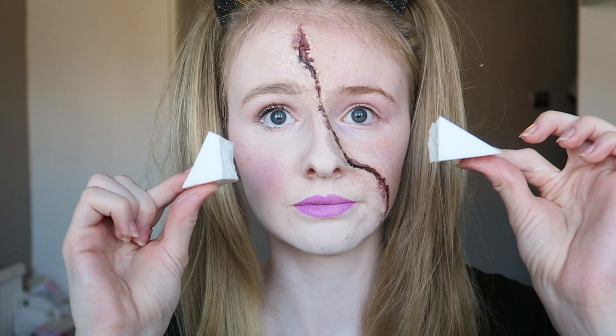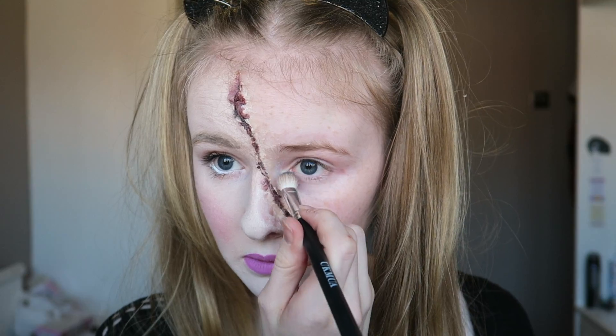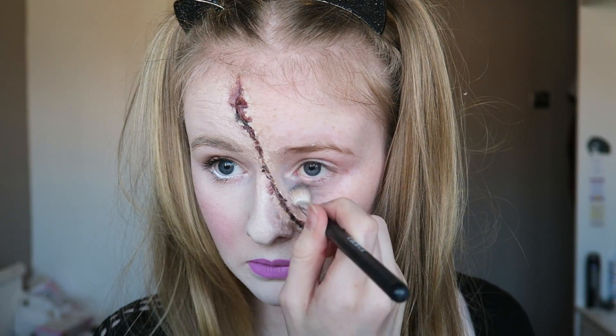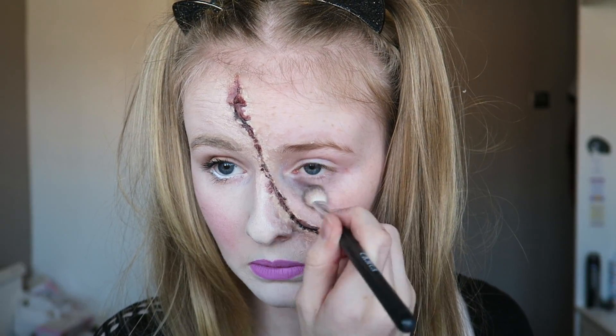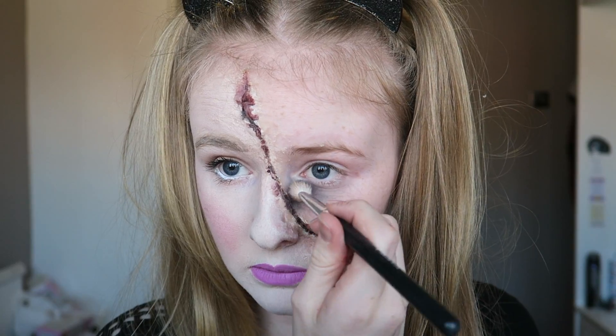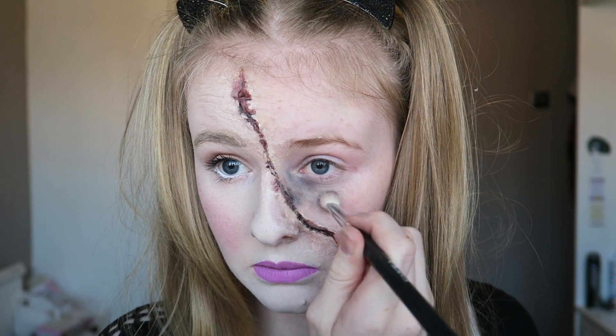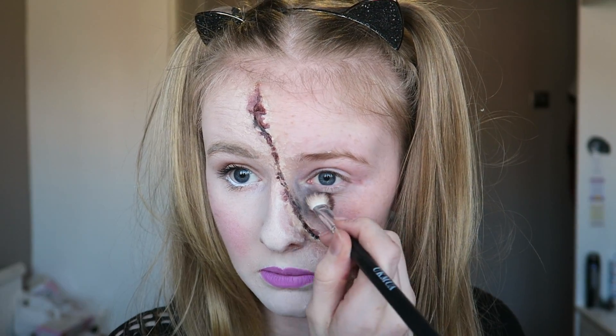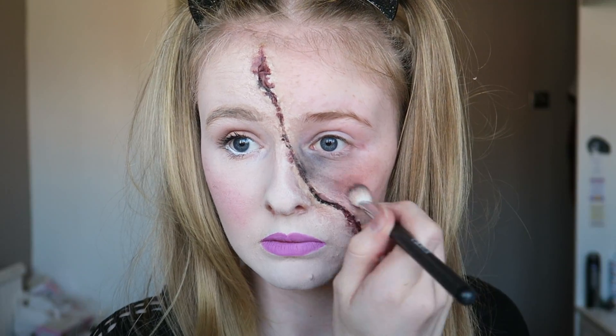Using one of these makeup sponges — I've ripped it in half and pulled chunks out of one half — we're going to set that aside for later. Then using greys, browns, blacks, and reds and just putting the colour everywhere, I'm applying darker bits near my eyes so it looks a bit more dead and sunken in, and then going in with the red just to make my skin look dirty.